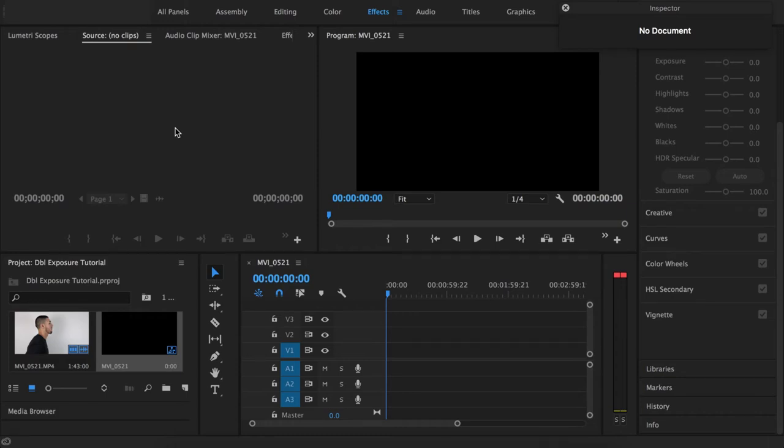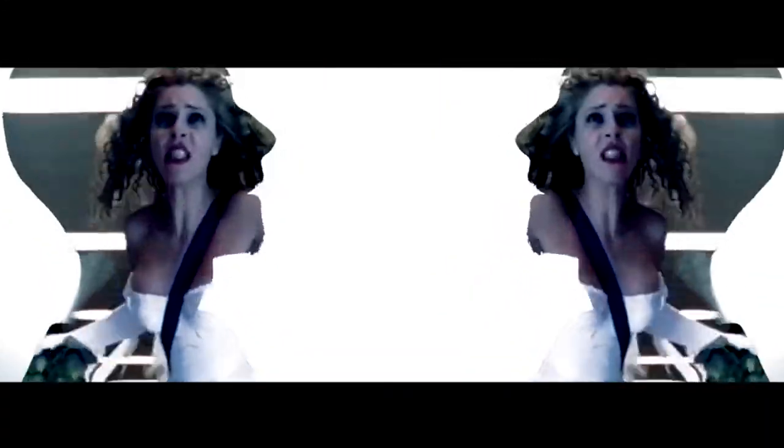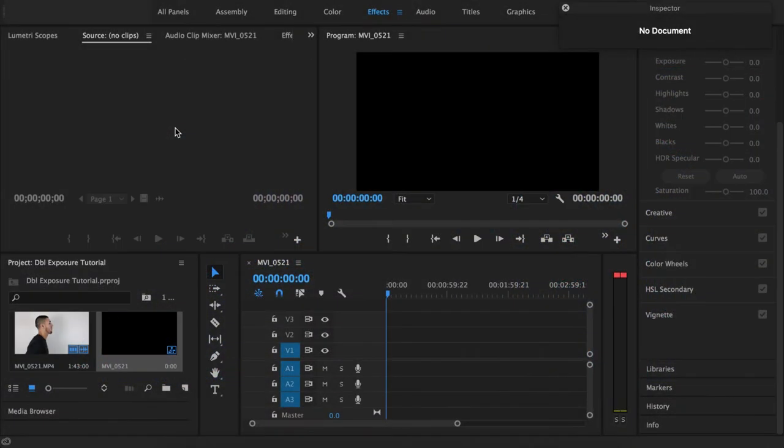Hey guys, it's Darian with Aurelius Visuals and today I'm going to bring you my first tutorial in Premiere Pro. It's actually going to be how to do this Pouya double exposure video effect. So if you guys listen to Pouya or have any idea who he is, he did this cool effect in a music video and a lot of people have probably wanted to know how to do it. I got a lot of questions about it, and I'll show you guys how I used it in my most recent music video.